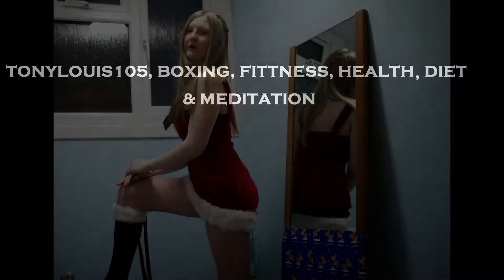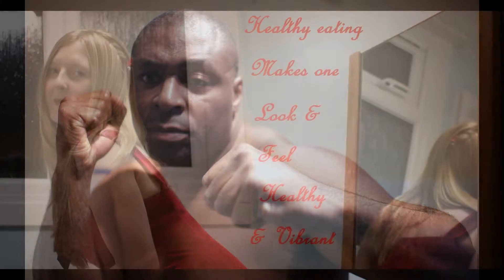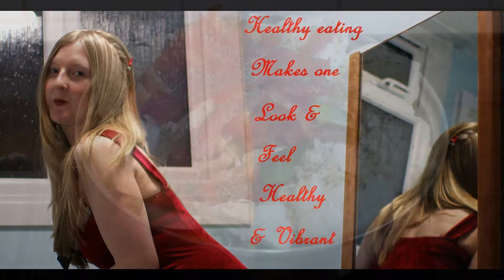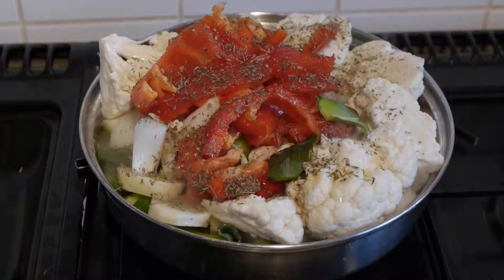I love you, I love you. Hello everyone. I'm cooking myself a vegetable dish.